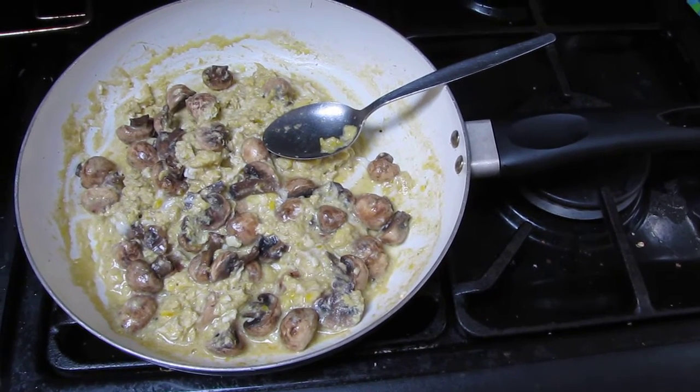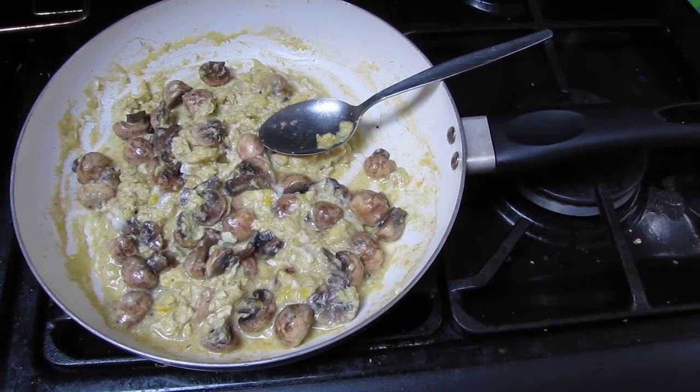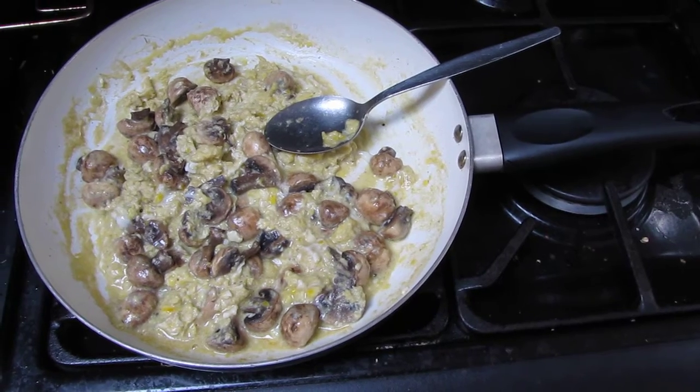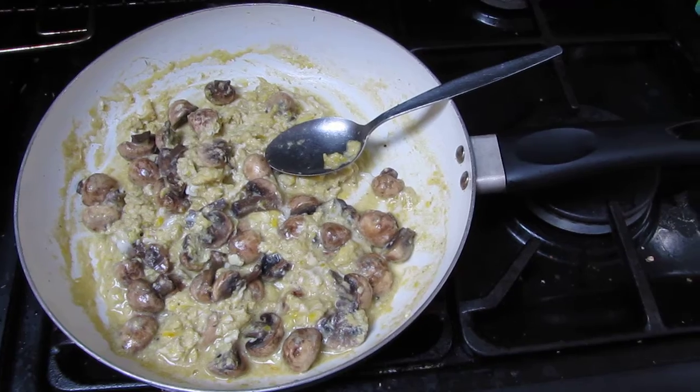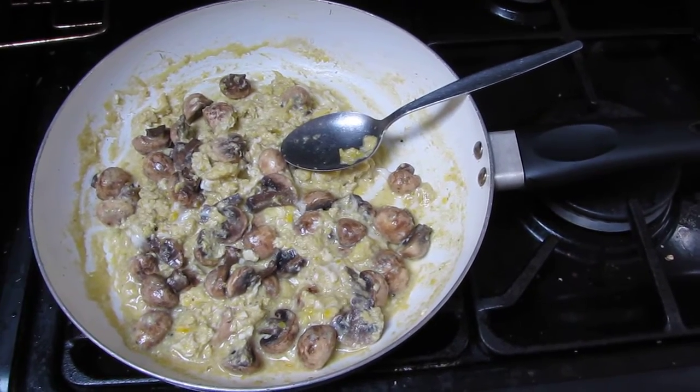So basically, cut them in half, and when you think the underneath have cooked, just keep stirring them until it's time to put the egg in. I know it's time for me to eat it now. Bye!